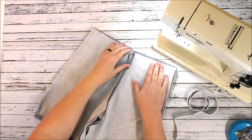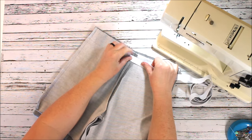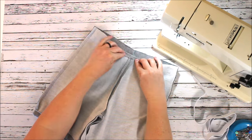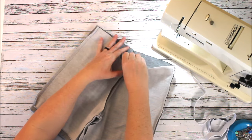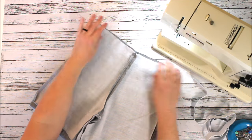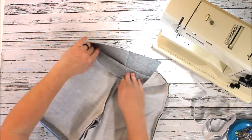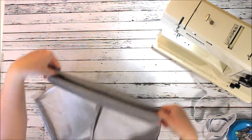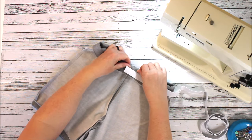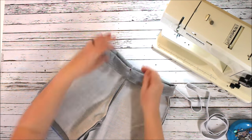Now for the waistband: this project gives you about an inch and a half for your waistband casing. Our elastic is one inch, so the casing needs to be just a little bit bigger so the elastic will fit through. If you're using regular cotton fabric, fold it down about a quarter inch and then fold it down another inch and a quarter. Because I'm using sweatshirt fleece — which is a knit and won't unravel — I can actually just fold it all the way around at the inch and a half or inch and a quarter. I just need enough space for the elastic to get through.